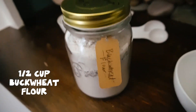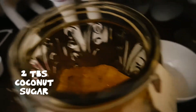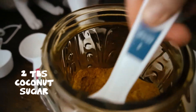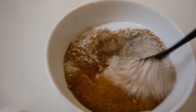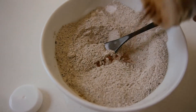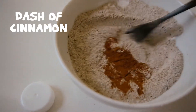The base of my pancake is going to be buckwheat flour — just a half cup of that. Then I'm going to add a few tablespoons of coconut sugar. I like using coconut sugar instead of regular sugar for the more molasses-y flavor it gives, but you can use whatever sugar you like. Then a half teaspoon of baking soda and a half teaspoon of baking powder. I'm mixing this up like you normally would a pancake powder, and I also want to add a little bit of cinnamon to give it more flavor.